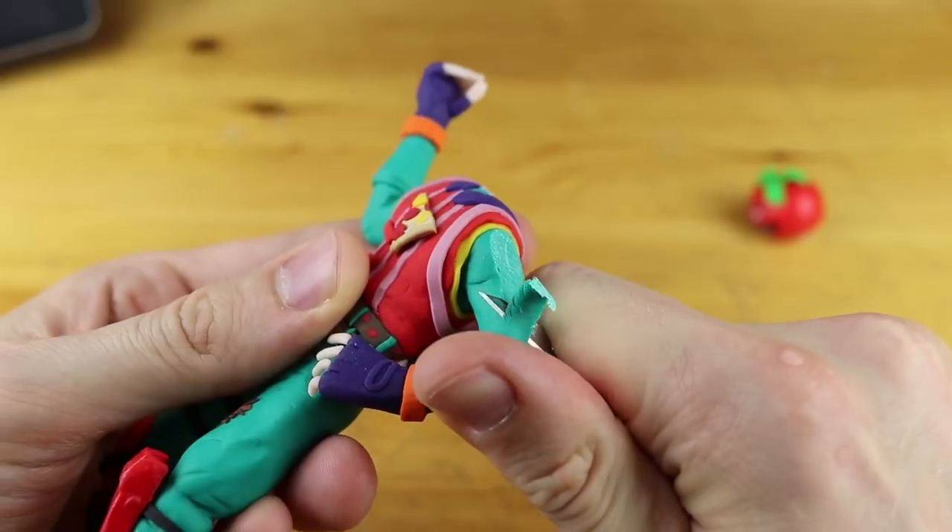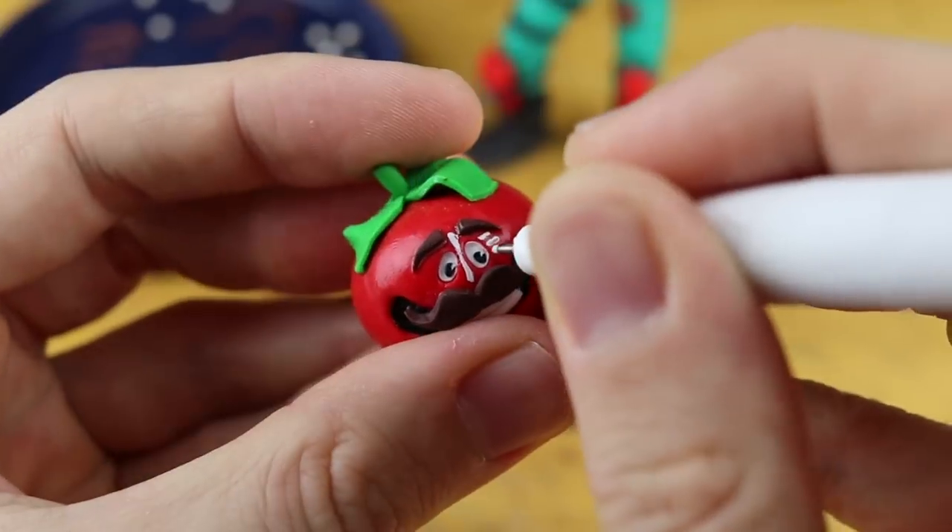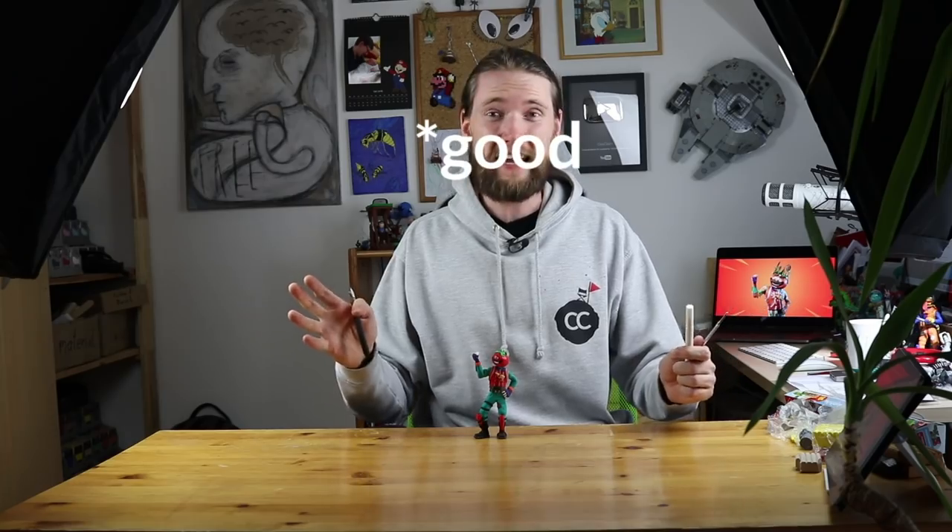Hey guys and welcome to another Polymer Clay Tutorial! Today we are going to make a tiny modification to the Tomato Head skin. Hopefully it looks good in the end. So let's get started.